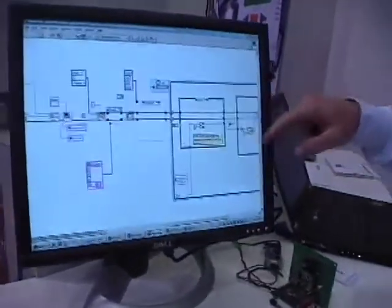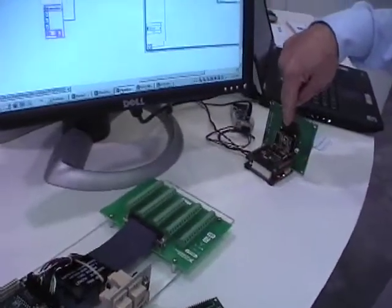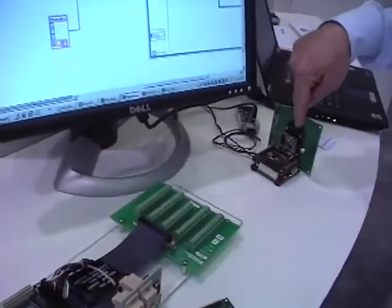What we have is a prototype and deployment target based on an Analog Devices Blackfin which can actually run LabVIEW code. So if you look over here, this is the LabVIEW code that's actually running down on this target right here over on the right with all the blinking lights.